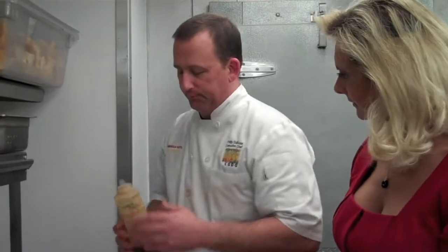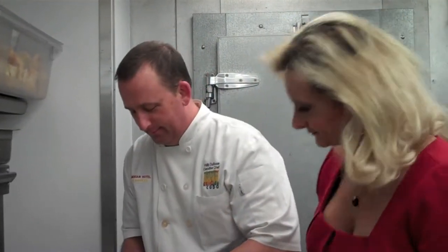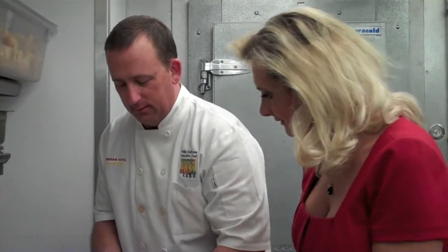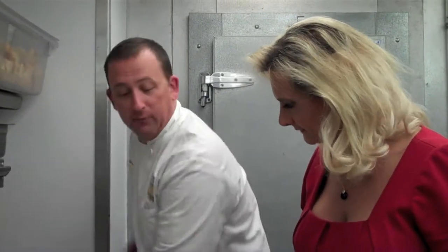I add some chives. Then here I have a soy sauce that's been flavored with garlic and a chili oil. I like the flavor and the texture with the dried almonds — it's a nice texture between the soft and the crunchy.